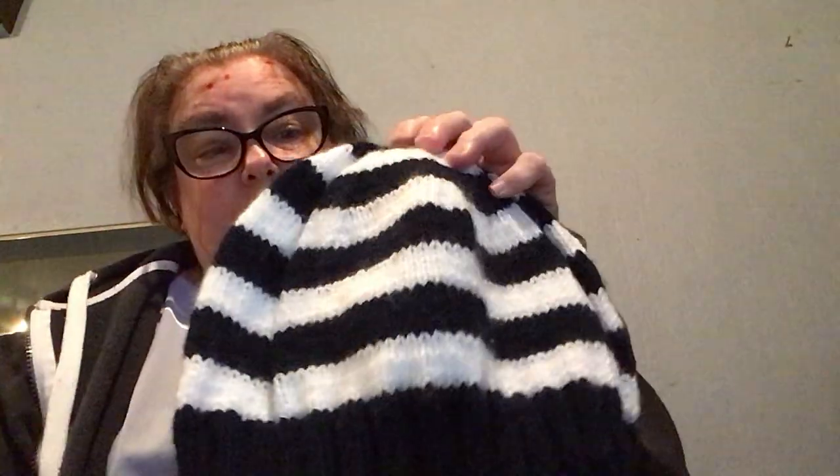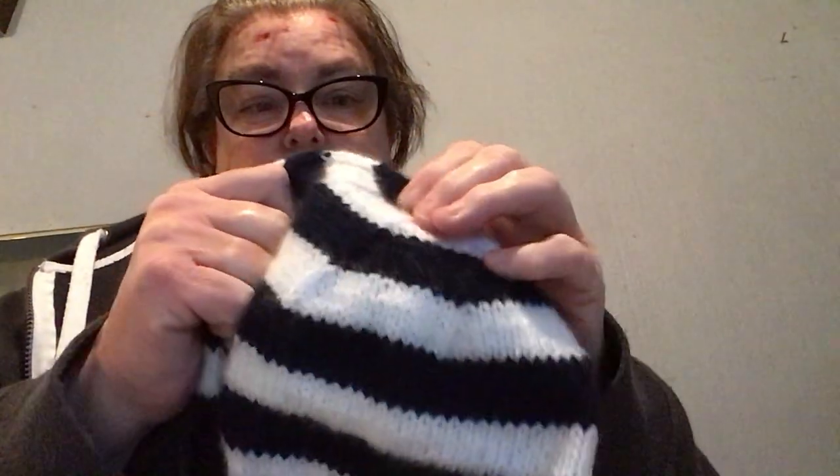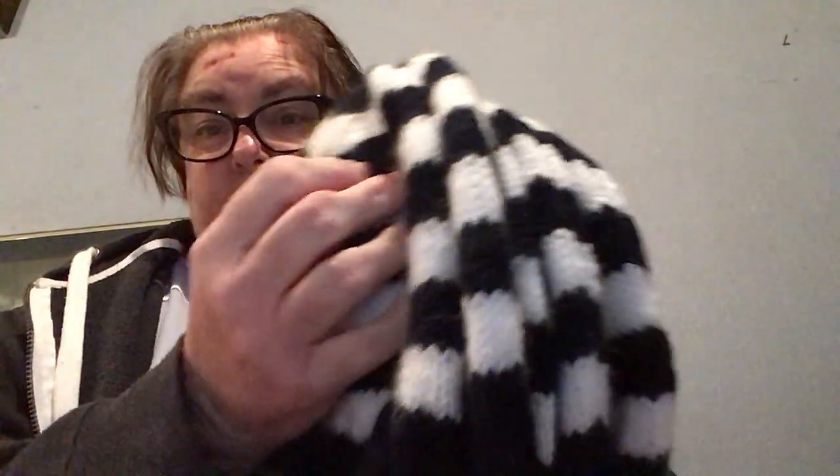So these ones were done in navy and white. I've done five. One of these is going to my friend's partner because he barracks for Geelong — that's a football team here in Australia and they're navy and white. The other four are going to be donated.